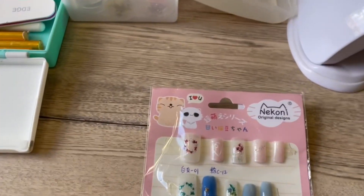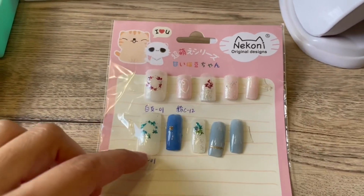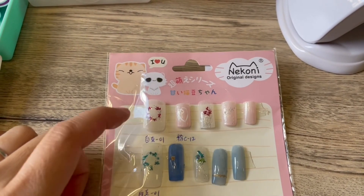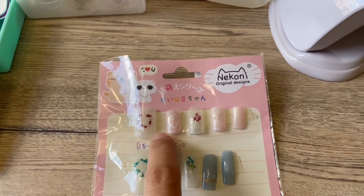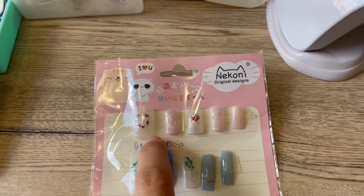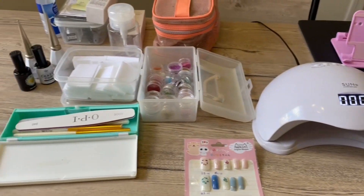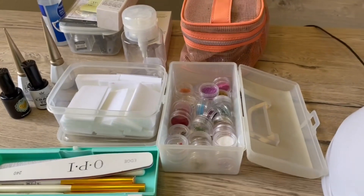Hi guys, today I'm gonna show how I make my nails. I used to do my own gel nails myself, so today I'm gonna do this style. I'm not professional, but I took a few classes back in Hong Kong, so I'll try. As you can see, I have a lot of things which I got them in Hong Kong.